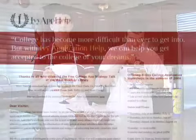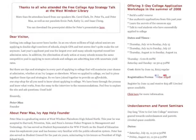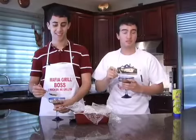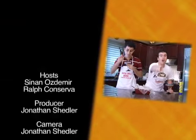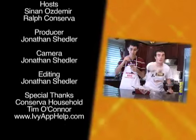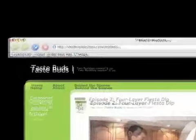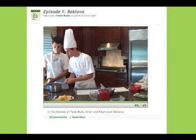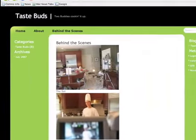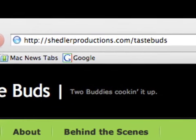At this time, we'd like to thank our sponsor, IVAFhelp.com. If you need help with the college application process, head on over to IVAFhelp.com today. I'm Sinan, and I'm Ralph. Thanks for watching the ninth episode of Taste Buds. Head on over to shedlerproductions.com/tastebuds where you can watch this episode and others right in your web browser, and take a behind-the-scenes look at what goes into the making of the show.